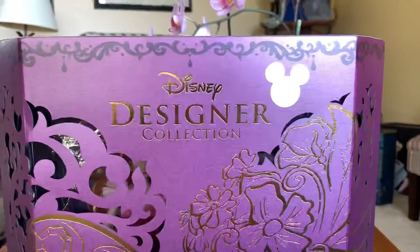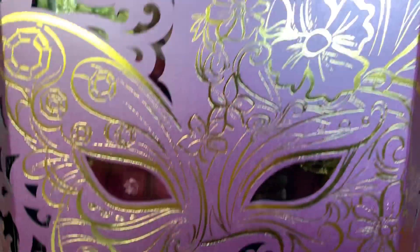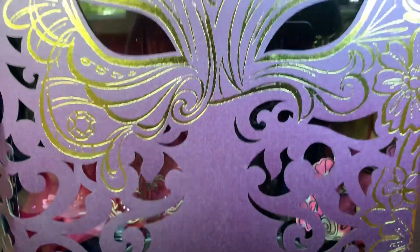I do have with me the Giselle set, so we're going to go ahead now and take a really good look at this beautiful set that was released at D23. Here is the D23 Disney Designer Collection Midnight Masquerade series Giselle and Edwards set.